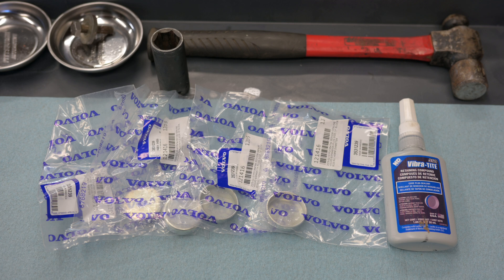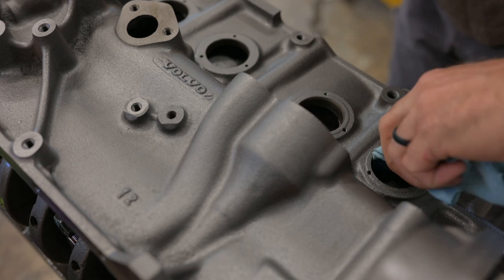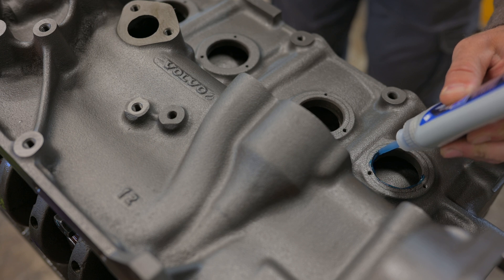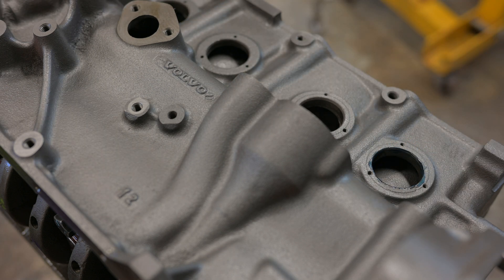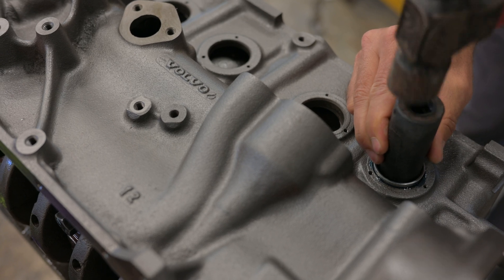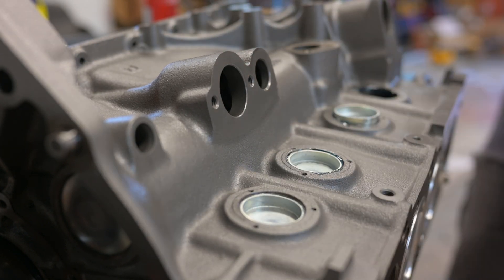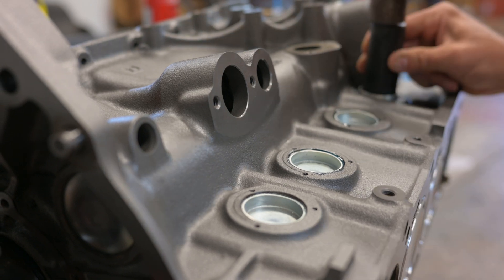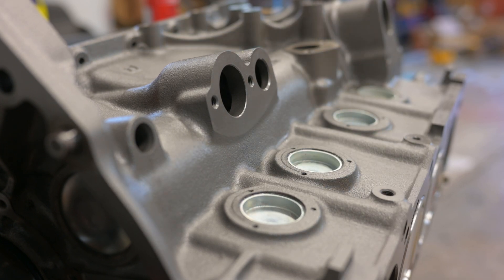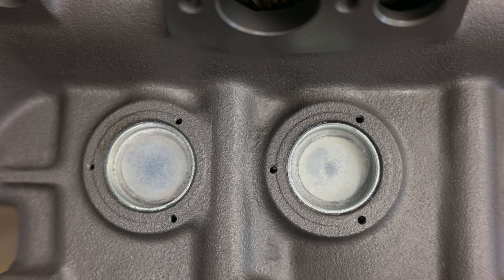The rotating assembly is in but there's still a lot to do — core plugs for instance. If you've ever had one of these pop out, you know how annoying it can be to try and reinstall a plug with the engine in the car. That happened with my old engine, so we're taking all the precautions we can this time. First, these are OEM Volvo core plugs so the fit should be perfect. We're also using Vibratite sealant specifically designed for core plugs. To install them we just tap them in with a 27mm socket, getting them flush with the block surface or just below. There are also three threaded holes around each plug for retainers I bought from Zelig's Garage years ago — if I can't find them I'll be buying another set, because losing a core plug sucks.